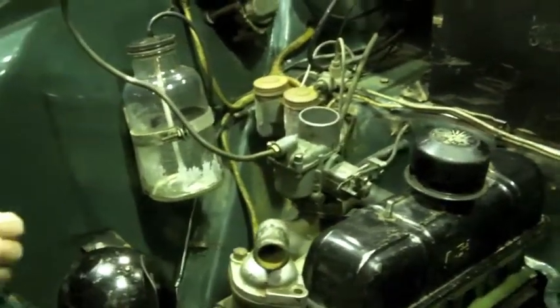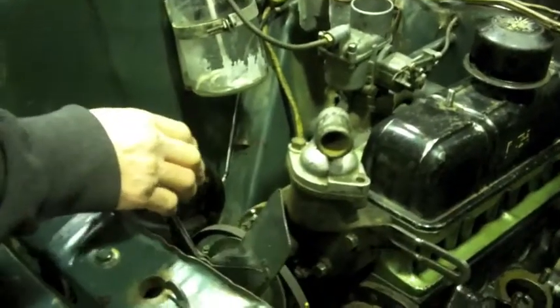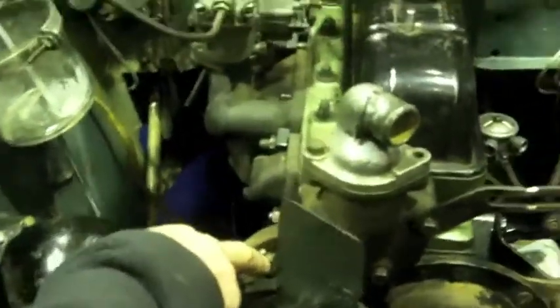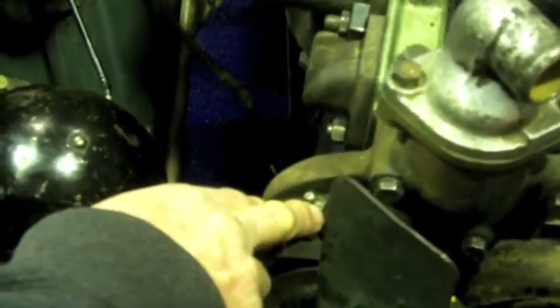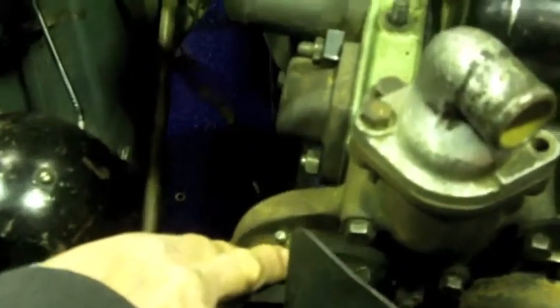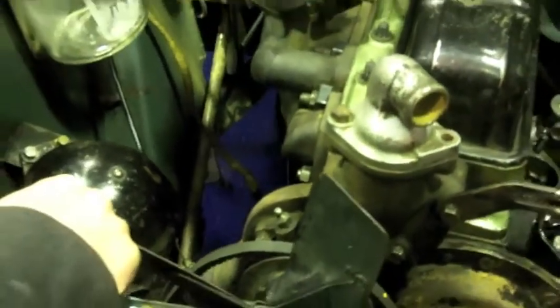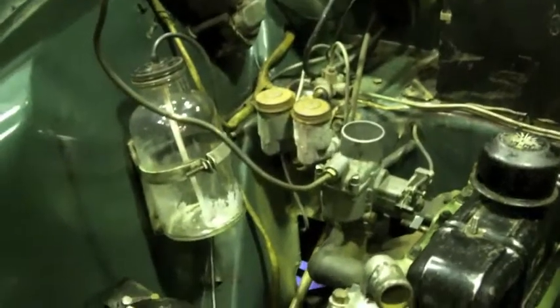The other thing, which the students interestingly pointed out, was that there's actually a grease nipple on the engine to lubricate the water pump. That's something that is quite rare, and it's certainly unusual to see that, so it's something you have to do as a service item reasonably regularly.